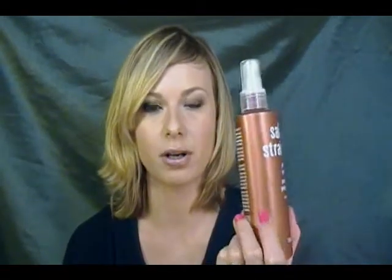To start this hairstyle, I've already blow dried my hair — I just blow dried it straight out with a paddle brush. I did put a little bit of volumizing mousse through it, and I've already sprayed on some Salon Straight. This one's from Mark — it's just a style protector, a heat protectant.